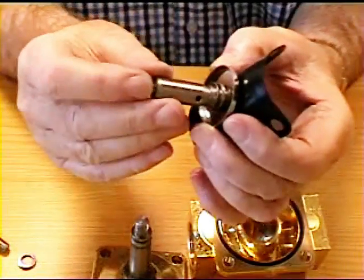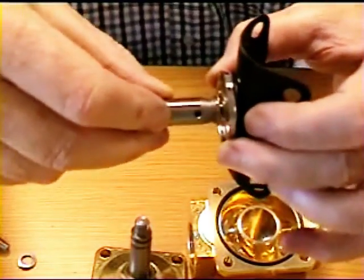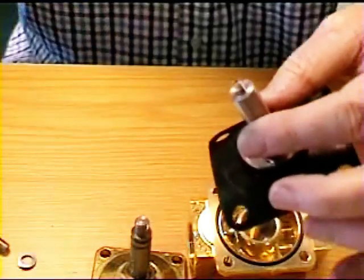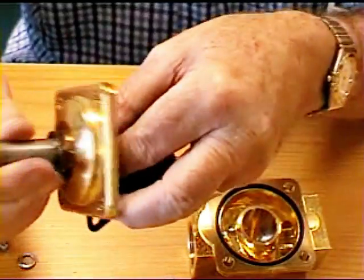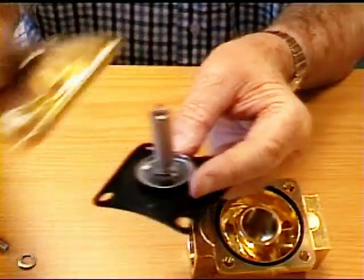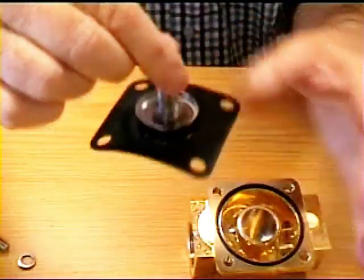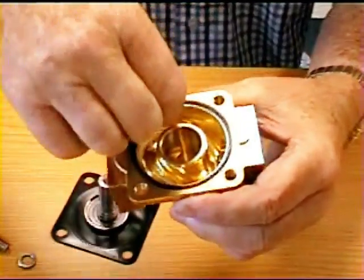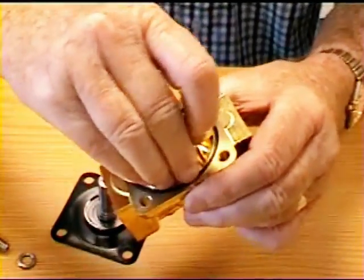One spring in the end to push it downwards and one holding the diaphragm and the plunger together, so that when you operate the coil the magnetic field pulls this plunger up and therefore lifts this flexible diaphragm from its seat. There is the seat of the diaphragm and there is an o-ring on here which helps it to seal off properly.